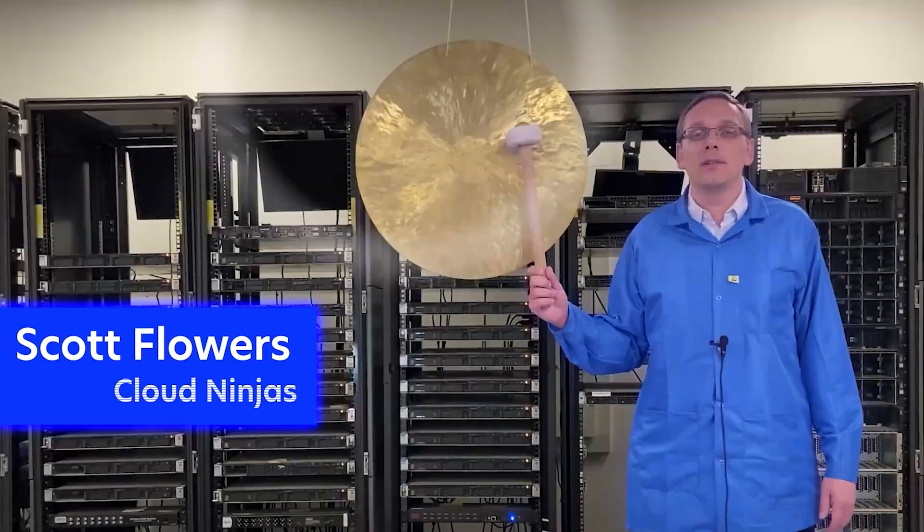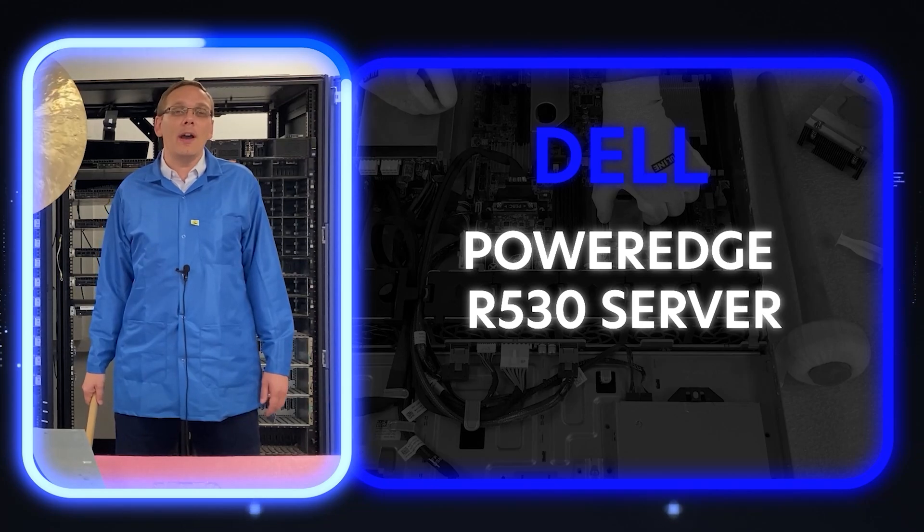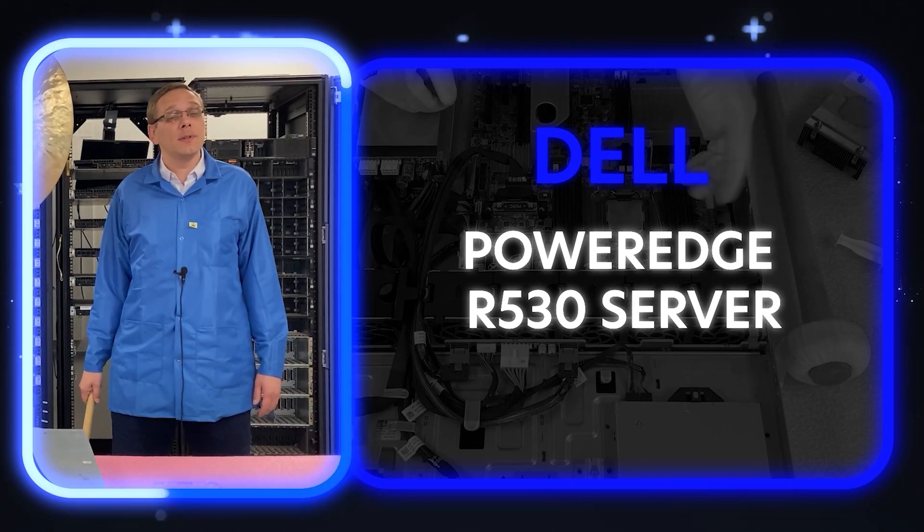Hi, I'm Scott Flowers with Cloud Ninjas. Today we're here to start a new series on the Dell PowerEdge R530 server, and specifically in this video, we're going to cover CPUs.